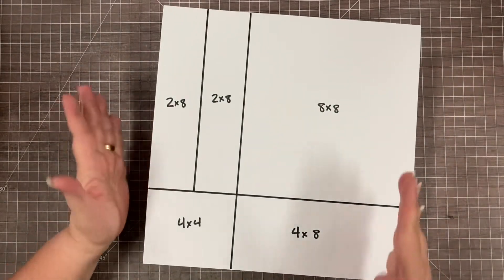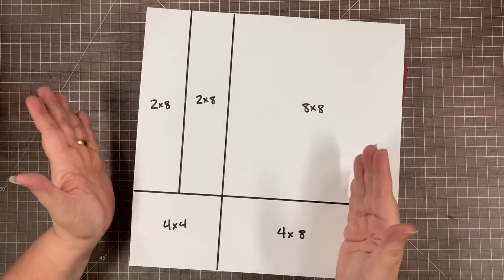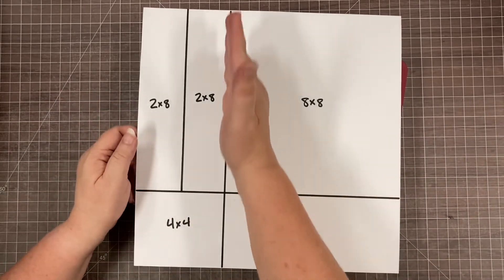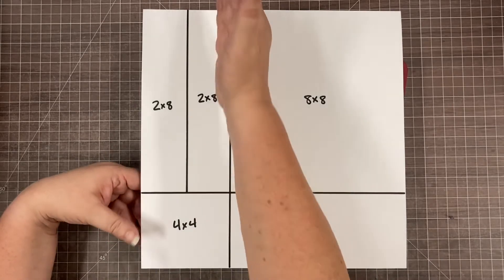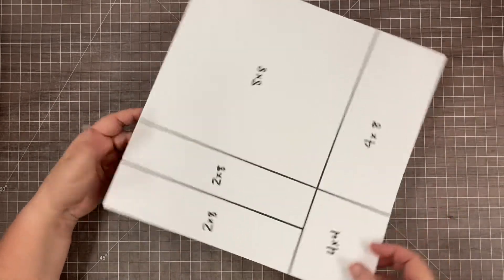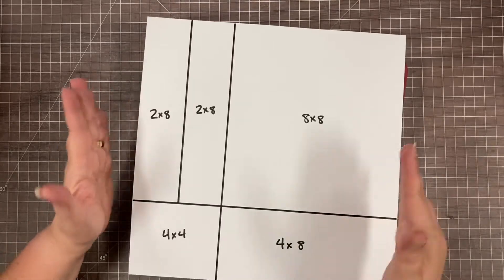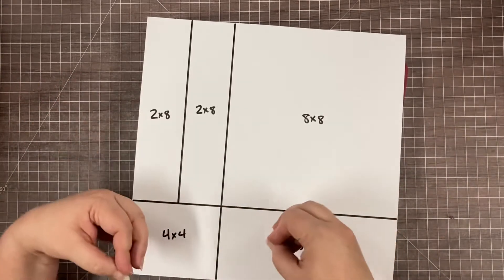The secret for me with an 8x8 is that I take a pack of paper - for this album I used the Sparks of Magic collection. I usually take half a pack of paper for each package of refill pages. This album had two sets of 8x8 pages so I used the full pack, and I cut it into basic pieces: one 8x8, two 2x8s, one 4x4, and one 4x8. I cut 4 inches off, turn it, cut 4 inches off, and cut the other piece.